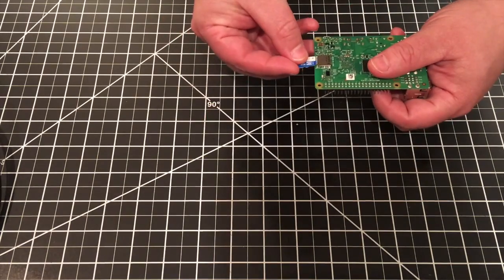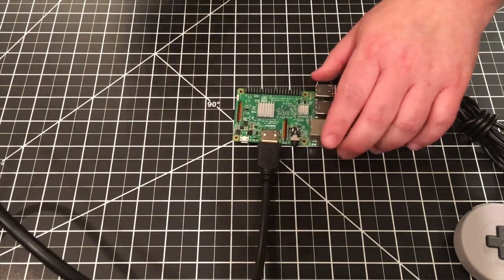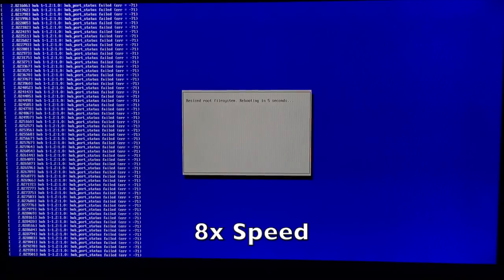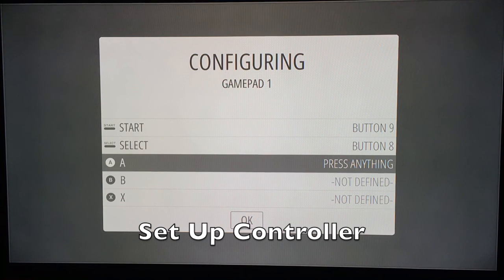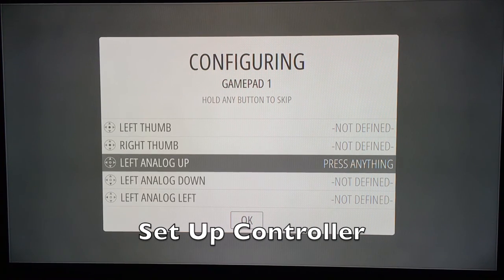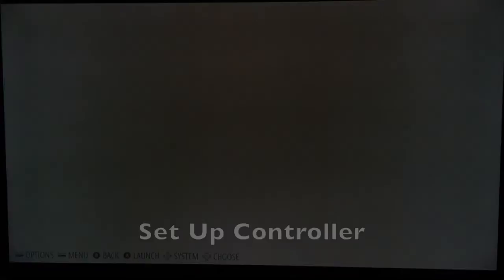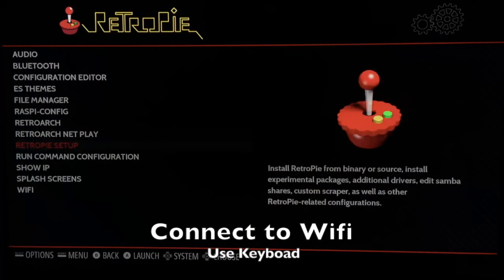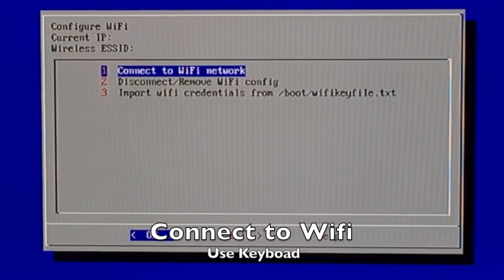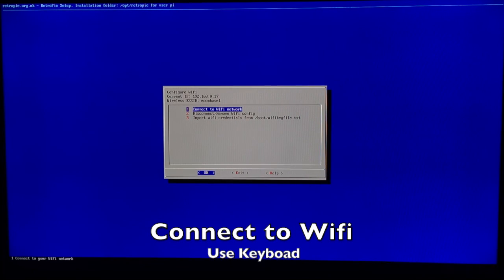Next, we need to get the Pi set up. Go ahead and insert the micro SD card, a USB controller, the HDMI cable, and lastly plug in the USB power cord. The first time you boot up the Pi it's going to go through a pretty lengthy setup process. After that it'll come up to Emulation Station and you can start to set up your controller. Once you get to buttons you don't have on your controller, just hold down any button and it'll let you bypass it. This should take you to the RetroPie screen. If you're not plugging into Ethernet, go into Configuration, scroll down to Wi-Fi, click Connect to Wi-Fi Network, find your network, enter your password, and click OK.